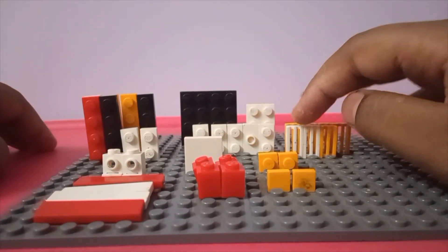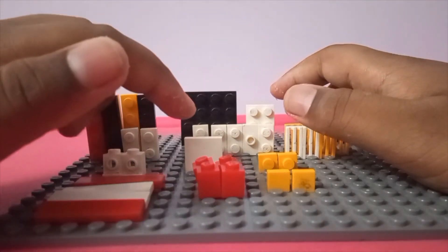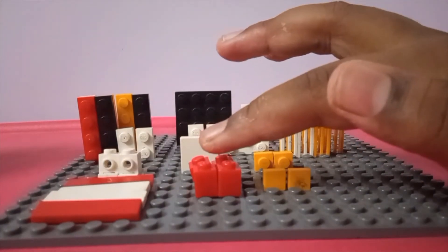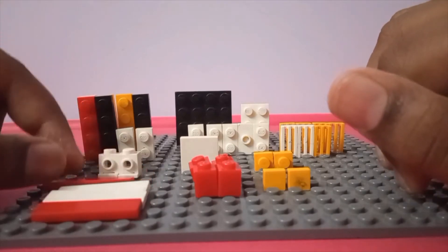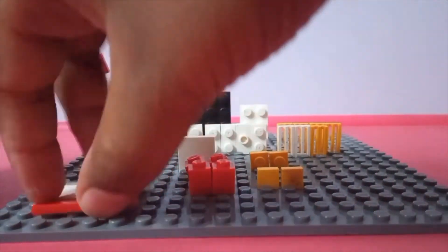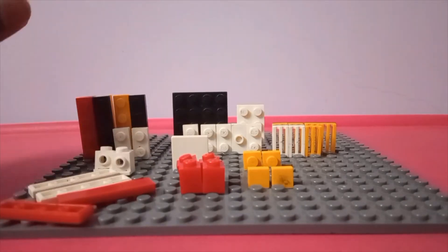You need a two-by-three plate, a four-by-four base plate or four-by-four square plate, two headlight bricks, a tile for the top in any size you want, two one-by-one plates, four one-by-four bricks, and whatever you want to store in the safe. Make sure you have at least two one-by-four tiles — you need at least two, because that's important and you'll see why later. Okay, let's start building.